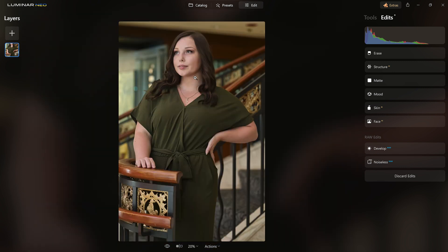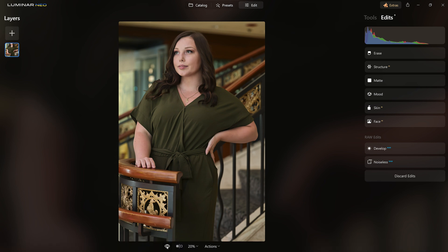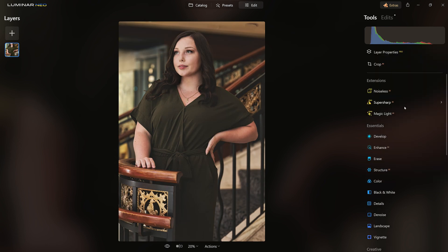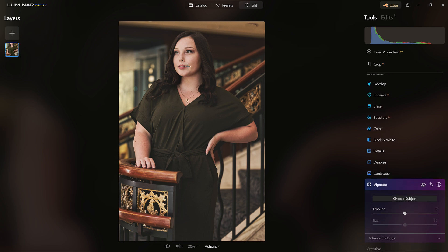Give it a second to render. Here we are — before — and after, good. Let me finish it off with a vignette because I want to draw the eye to the subject. Good — that looks good, right about there.